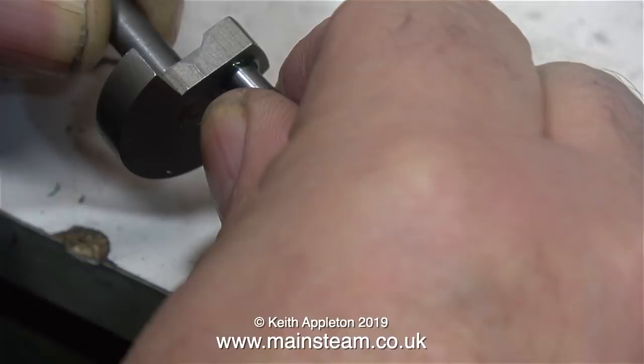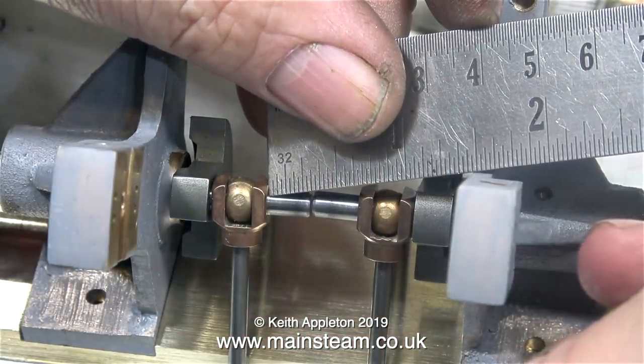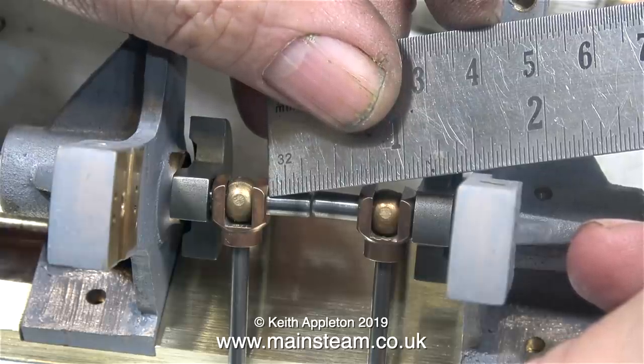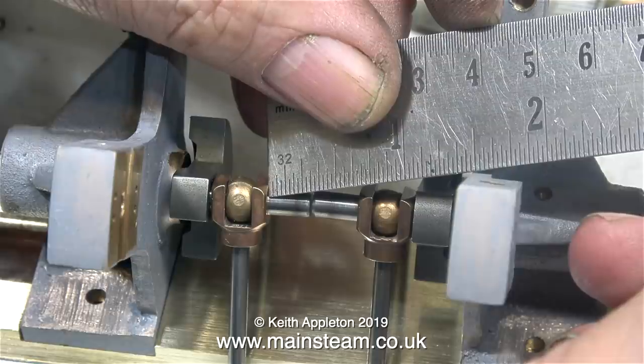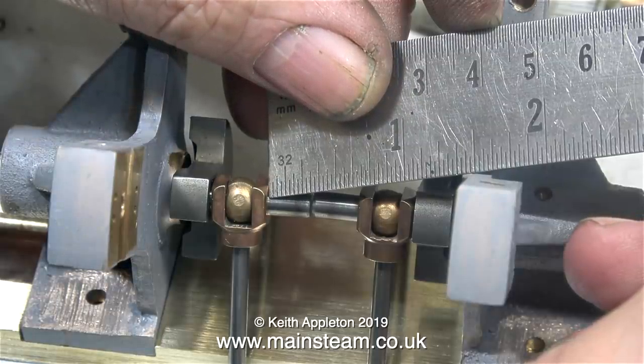While the Loctite 638 was curing, I fitted the crank pin into the chuck on my boxwood lathe with the crank web hard up against the jaws. This ensures the crank pins are fully at 90 degrees in every direction to the crank web. I'm measuring the distance between the connecting rods, but what I'm really concerned with is the distance between the crank pins — there does need to be a small gap to allow for expansion when the engine is in steam.